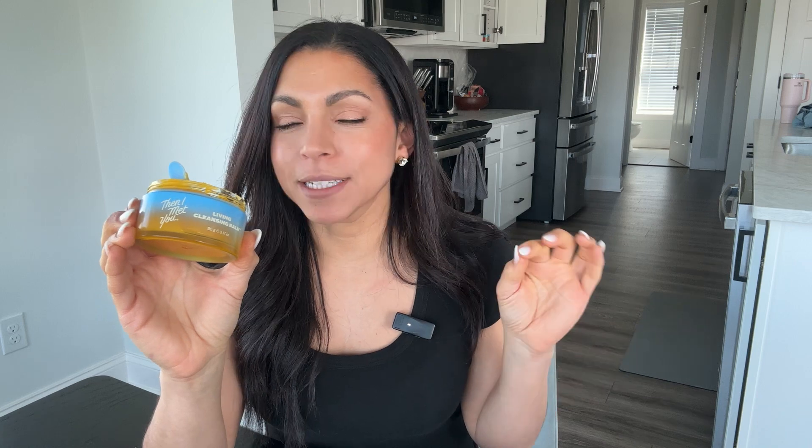If you are a double cleansing girl, you have got to try this cleansing line. Literally the smell alone — I would give it five stars just for the smell. It's like lemony heaven. It's so invigorating, but not in a way that's gonna keep you awake.